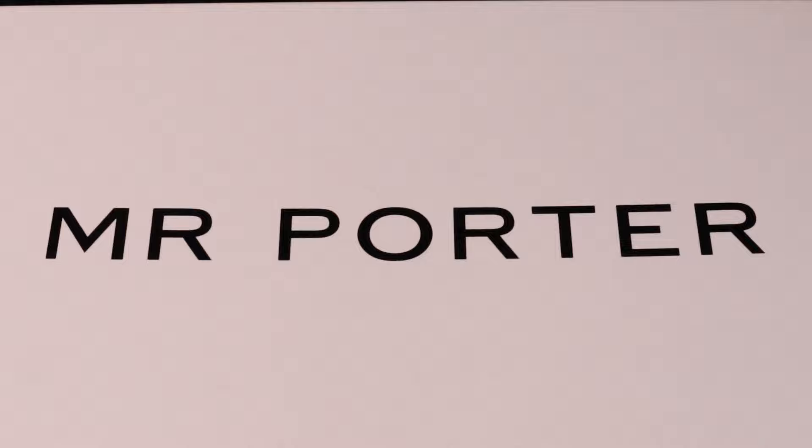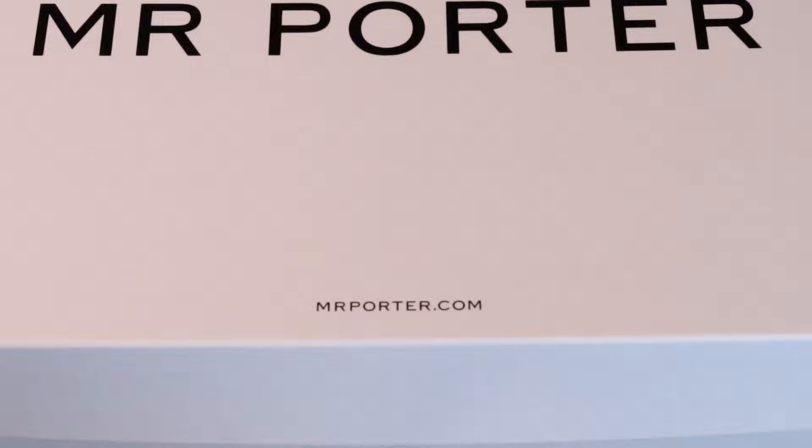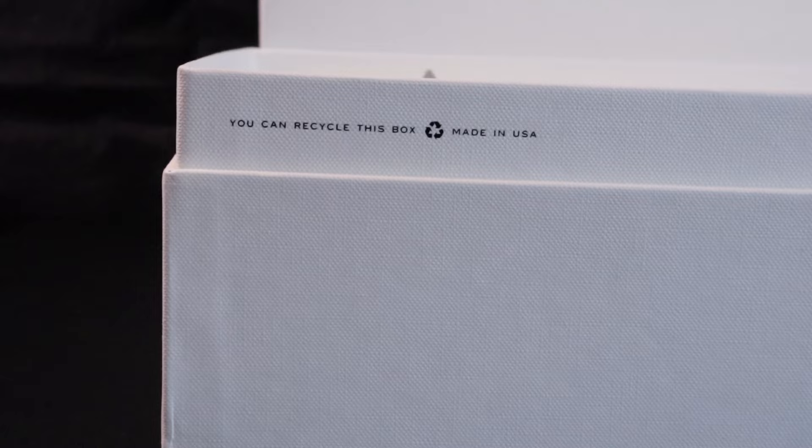Porter written across in bold black lettering. Beneath that you have Mr. Porter dot com in black lettering in a smaller font. Once opening the box, you have in black lettering 'you can recycle this box' and 'made in the USA' on one side, and the Mr. Peace signature on the other.